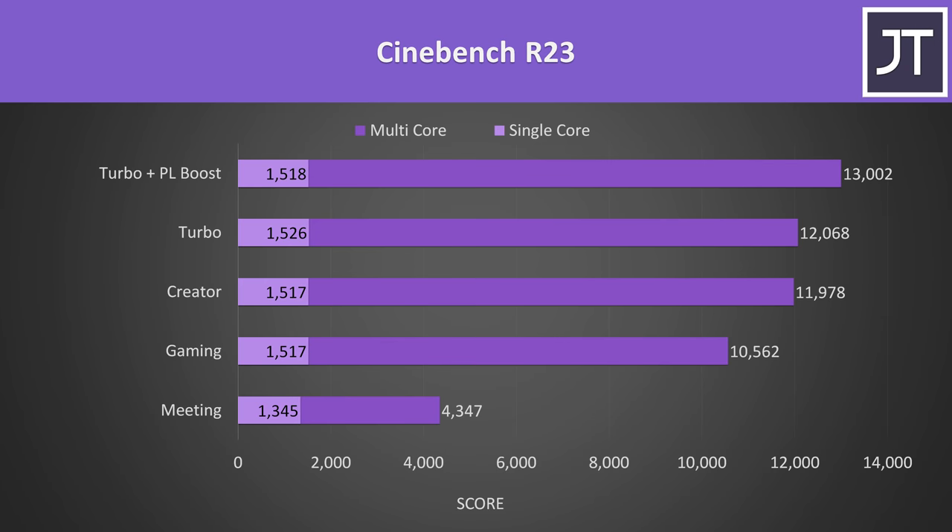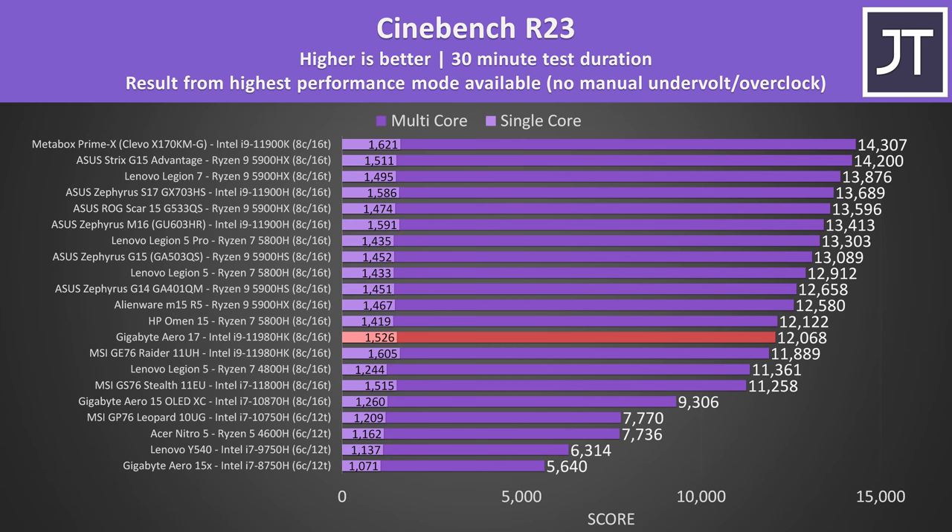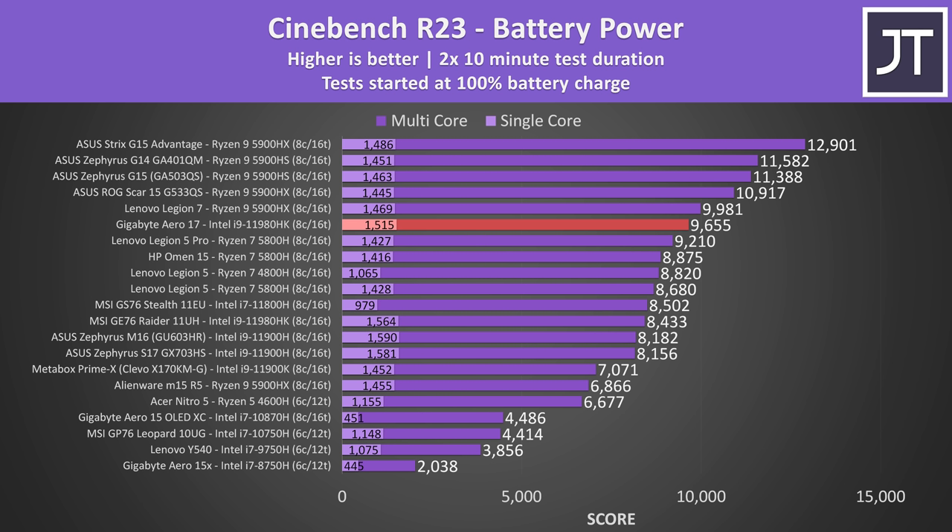In Cinebench R23, a CPU-only workload, it was possible to manually boost turbo mode using Intel XTU to increase the power limit further, as out of the box turbo and creator modes have an 86-watt PL1 which was being hit. Unfortunately undervolting was locked in software and wasn't available through BIOS. It's not amazing in multi-core performance, though slightly ahead of the MSI GE76 which is a much thicker machine. The single-core score wasn't as good but still better than all the Ryzen competition. On battery power the Aero 17 holds on well, giving the best Intel result in multi-core, while the single-core score is mostly unaffected.